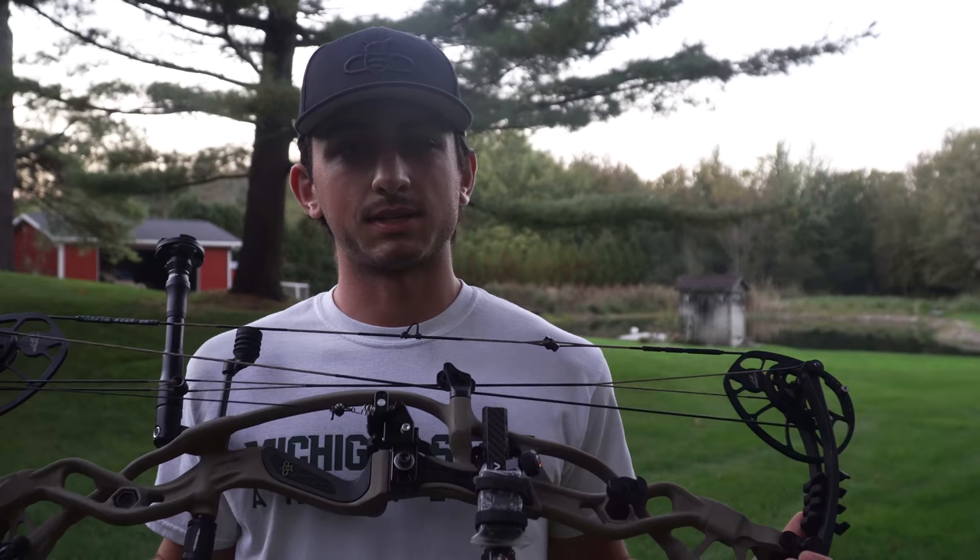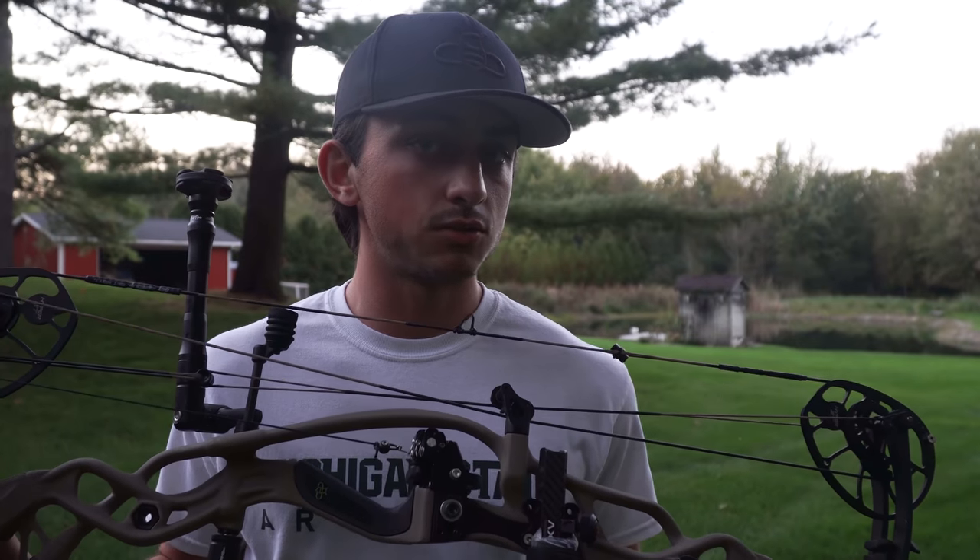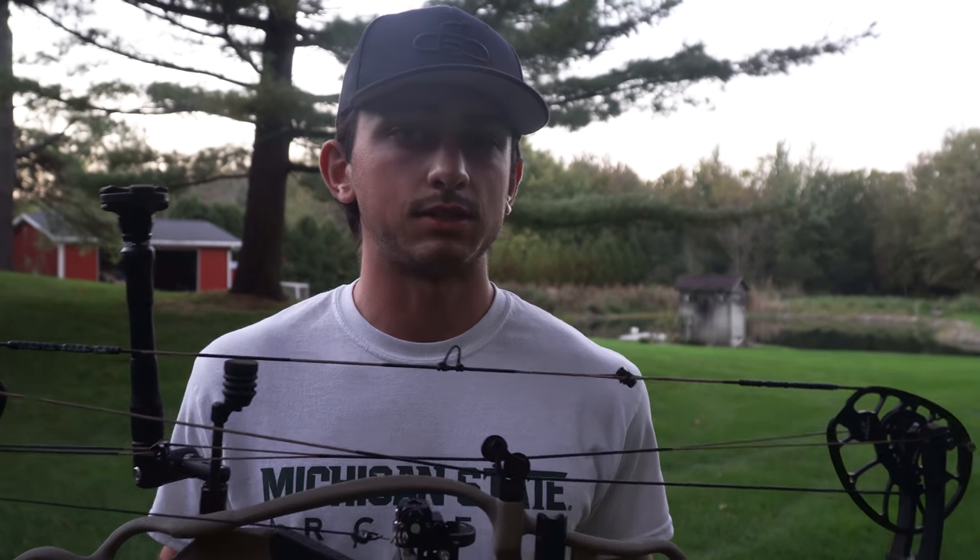Now for specs: I put 80-pound limbs on this bow, which I've never done before. I didn't think I'd handle it, but with this new cam system it draws so easily. I'm shooting 80 to 81 pounds and it's really smooth — I can shoot hundreds of arrows in a day no problem. With 80 pounds I'm getting around 285 to 290 feet per second with a 480-grain arrow, which is really fast and super powerful.